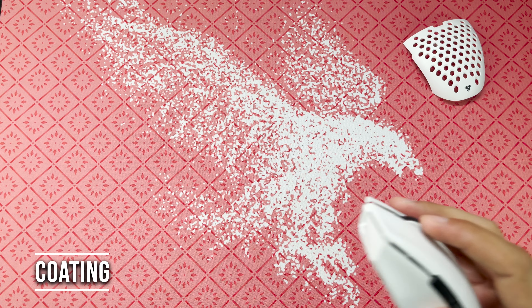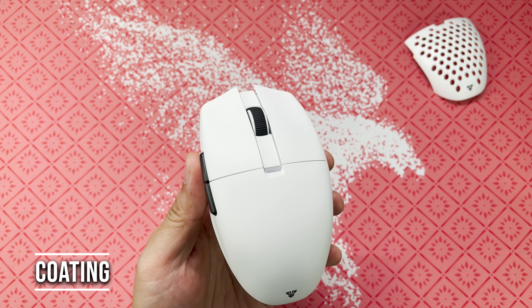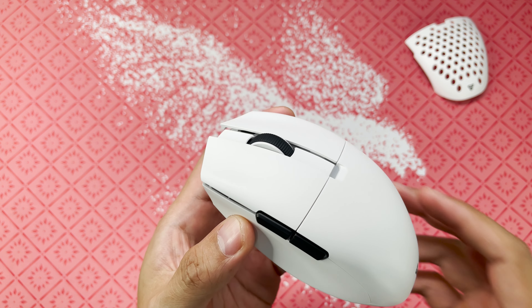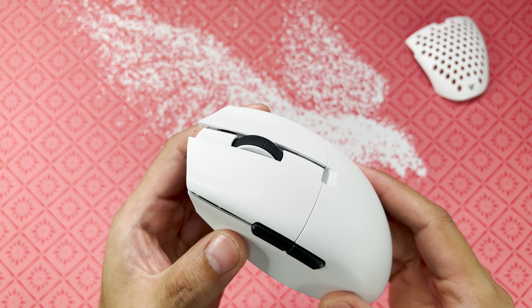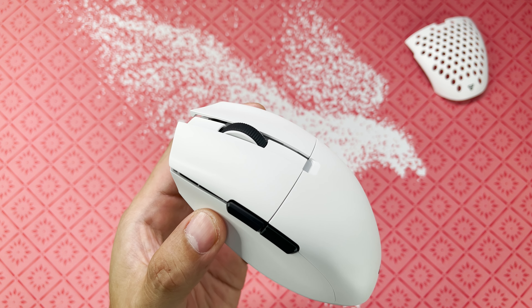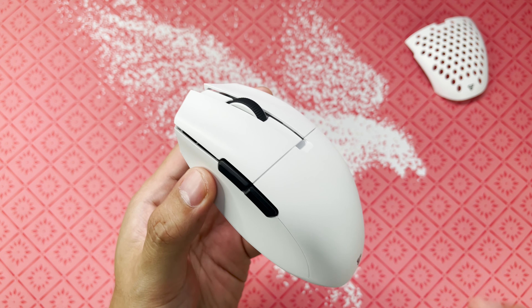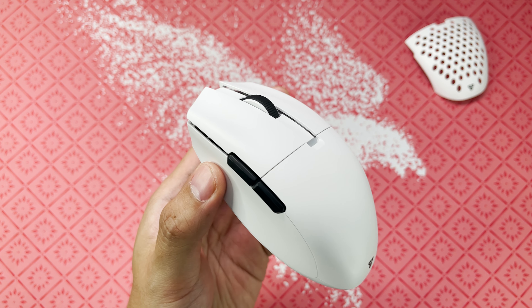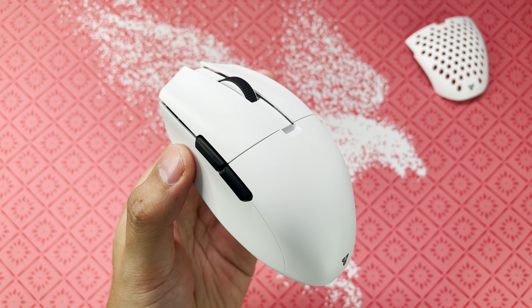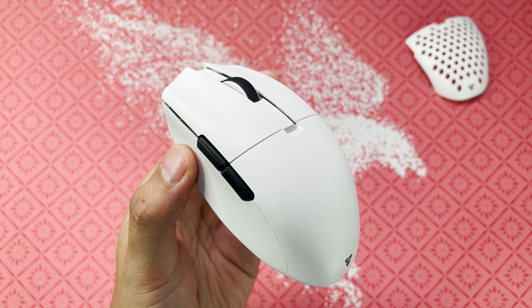Next is coating. In my opinion, it's almost the same coating as on the Pulsar X2, which we recently reviewed on the channel — so it's grippy enough not to need grip tapes. It's not as premium feeling as the XM1 or the GPX, which is, for me, the standard in coating. The great thing is grip tapes are included.